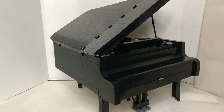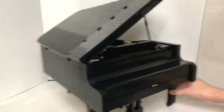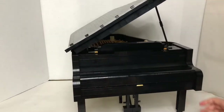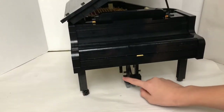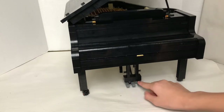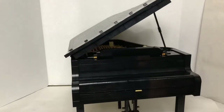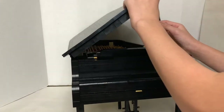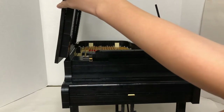First of all, there are wheels so the piano can move. On the bottom you can see there are three pedals — two of them are just for looks, but the third one actually does something. If I open up the lid, it moves this top part.